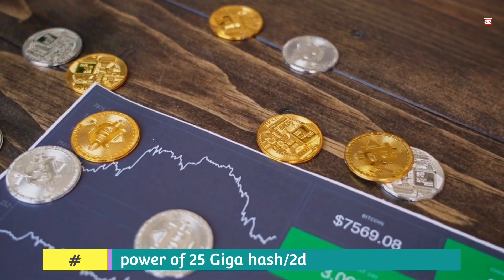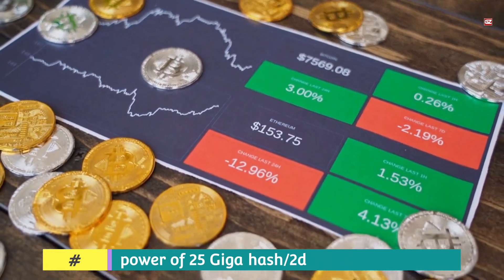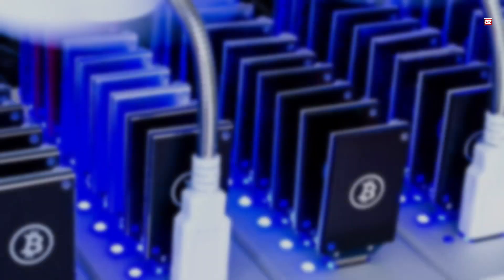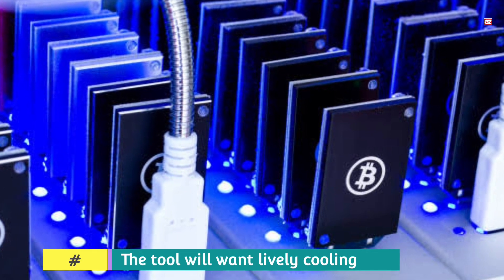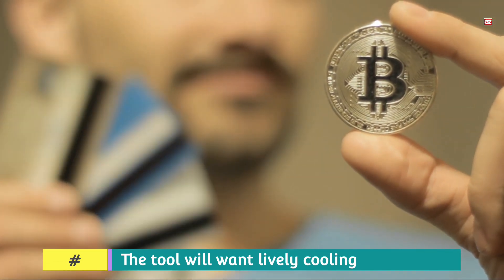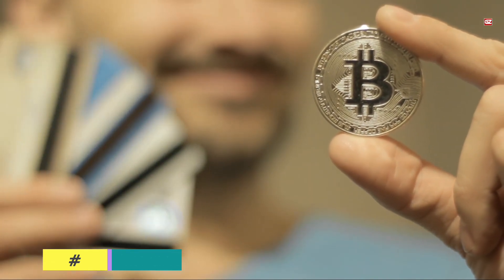Secondly, inform the software via the batch document with the BTC address where it must send the payment, and carry out either solo or pool mining, setting the frequency at which you will run it. Depending on the frequency, you get greater hash rate with higher electricity intake, or less hash rate with lower power intake. You are now almost ready to mine — in these simple steps you can get started.